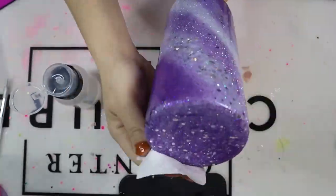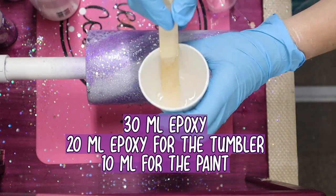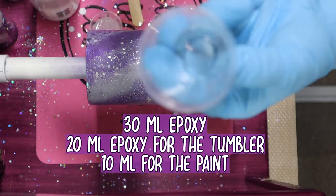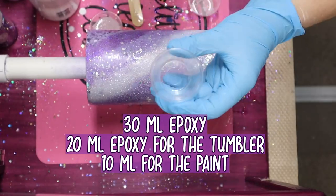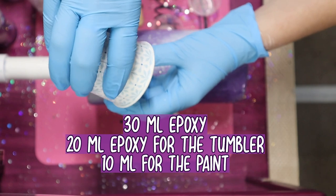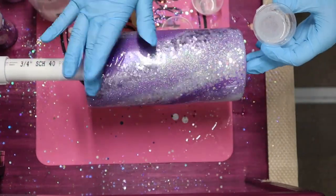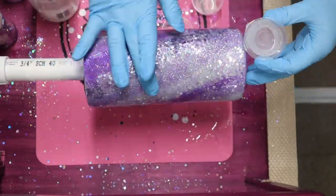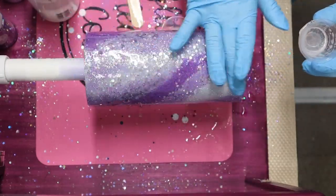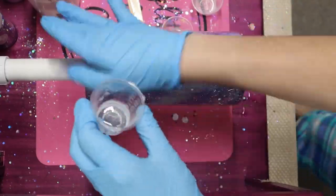Once I'm finished wiping the tumbler down with 91% alcohol, I then place that tumbler right on its cup turner and we're going in with adding the paint. I mixed a total of 30 milliliters of epoxy - that's 15 milliliters part A and 15 milliliters part B. I'm using 20 milliliters for the tumbler's base and then 10 milliliters for the paint. I'm using three acrylic paint colors, so I'm splitting that 10 milliliters of epoxy into three separate cups. If you were using a 30-ounce stainless steel tumbler, you would mix a total of 40 milliliters of epoxy - 30 milliliters for the base and the extra 10 milliliters for that paint mixture.